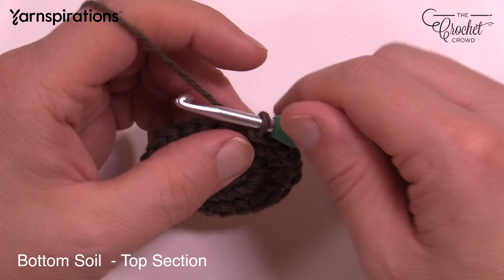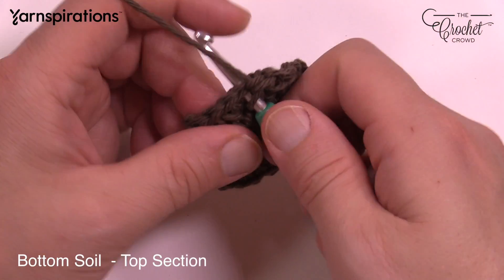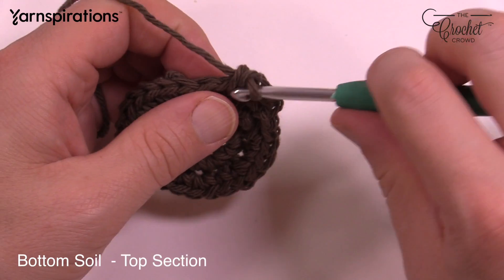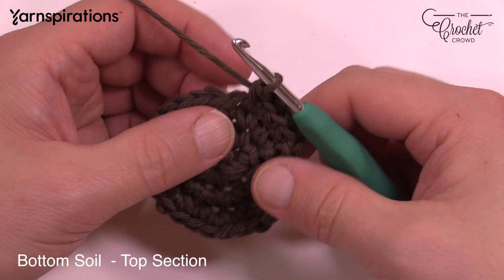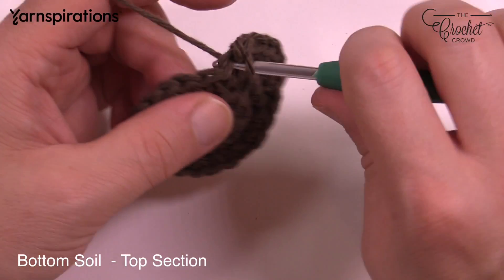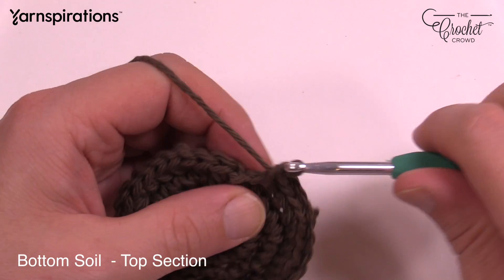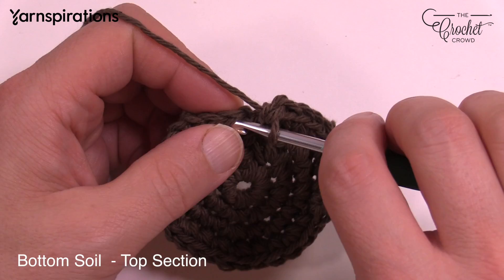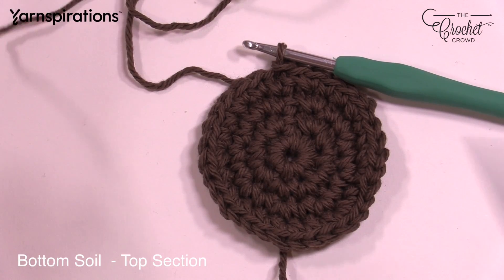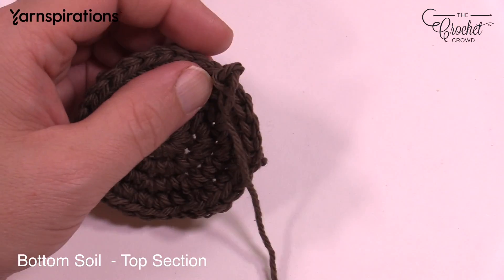Moving on to round number four. Chain up one, and the first two are going to be by themselves. Go in the first one — single crochet — move to the second, single crochet by itself, and then the next one has two single crochets: 1 and 2. That's the repeat — two by themselves: 1 and 2, then two into the same one. Do that all the way around. At the very end, just follow the pattern and slip stitch to join to the top. This is the top of the soil. Leave an extra long tail at this point for sewing — I left long tails on both sides just in case. It's only a couple feet of yarn, no big deal.